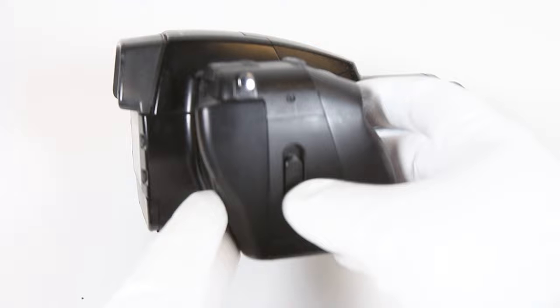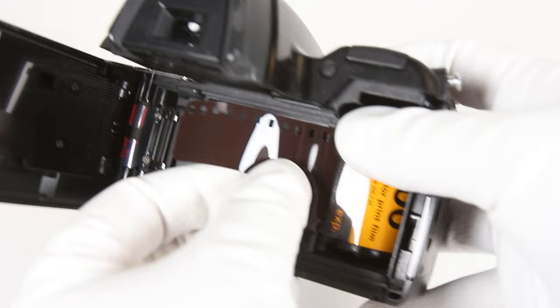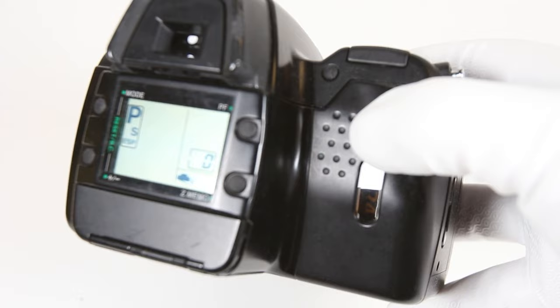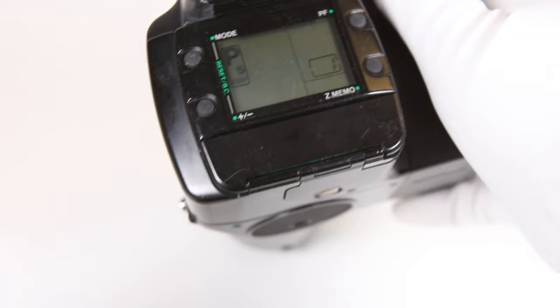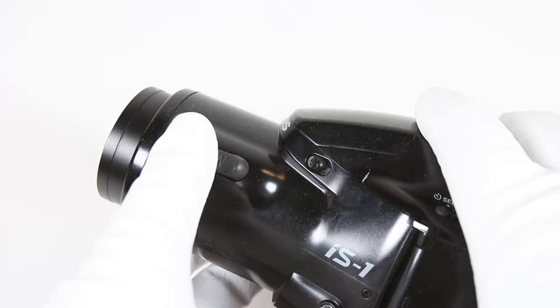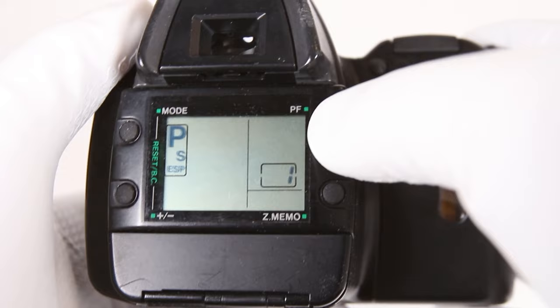To load a roll of film, slide the back cover release upward, located on the right side at the grip. Insert a roll of film and align the film leader with the film loading indicator. A canister with DX coating is required. Close the back cover, making sure the film canister isn't sticking up — you will hear the film advance and a 1 should appear on the LCD panel. By default, you should be in program mode. Adjusting the focal length is as simple as the TW button on the left of the lens barrel — T for telephoto and W for wide angle. To use these buttons for power focus, set your desired focal length first, then press the PF button, and the TW button will adjust focus.